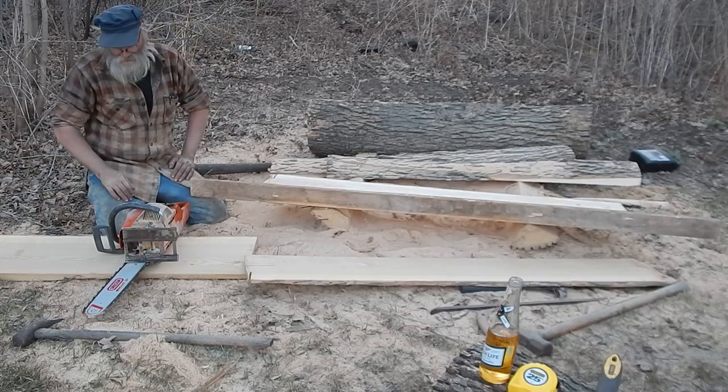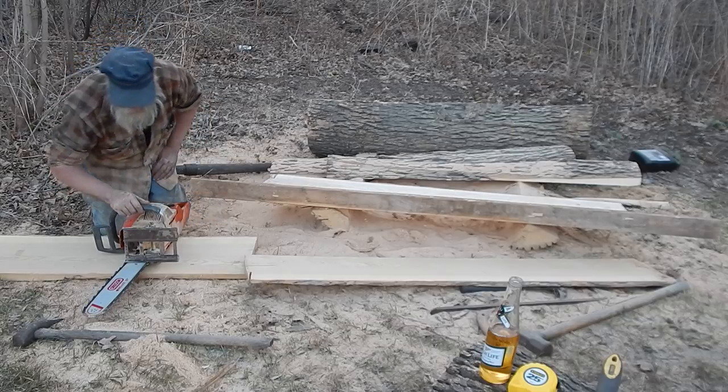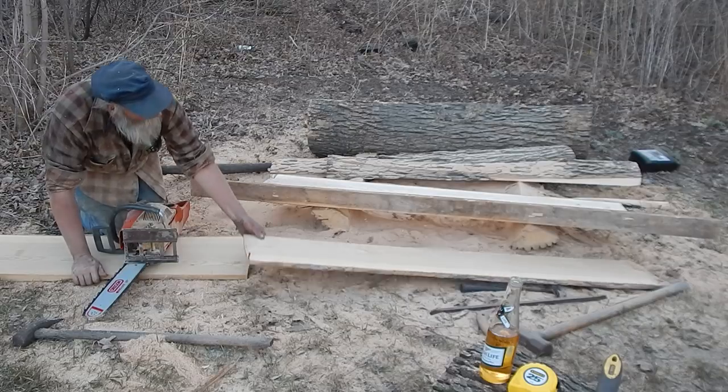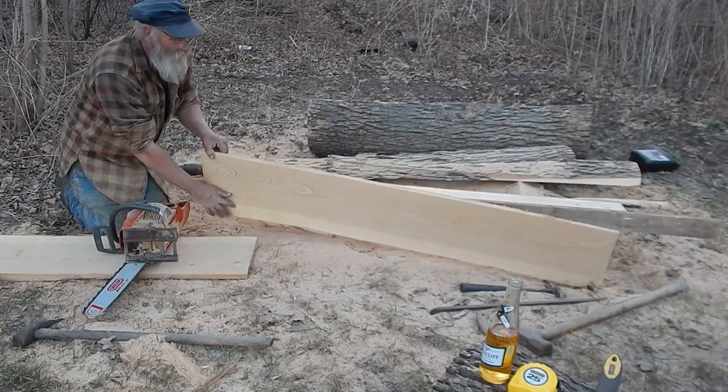Before I had one of these I did the freehand thing, but this is much better than freehand. And the rip chain makes it a lot easier. I can cut a good, consistent board with it.